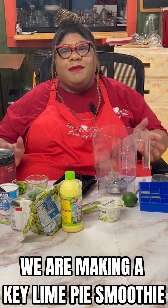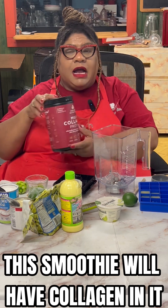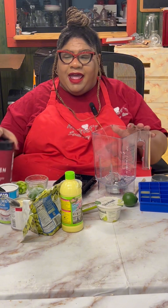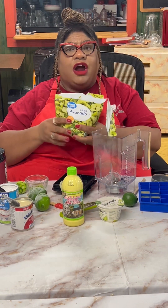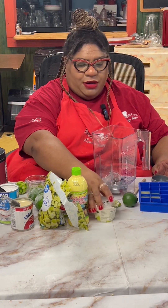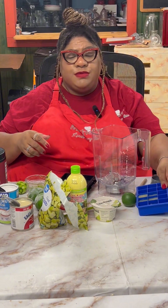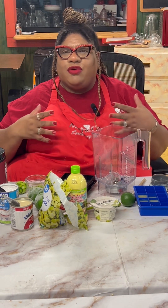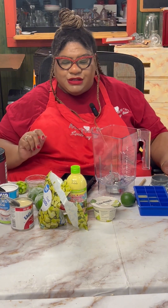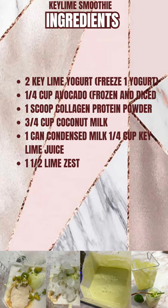Today we're making a key lime pie smoothie, but a healthy version. We have wonderful collagen that's good for our hair, nails, and skin — this is a protein collagen. We have avocado to add creaminess, frozen key lime yogurt and regular key lime yogurt, Nellie's key lime juice frozen into cubes so the smoothie can be nice and thick and creamy, coconut milk, condensed milk for sweetness since it can be a little tart — just like making a key lime pie. I also zested my limes. Here are our list of ingredients.